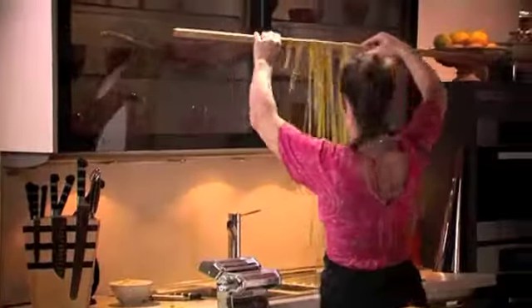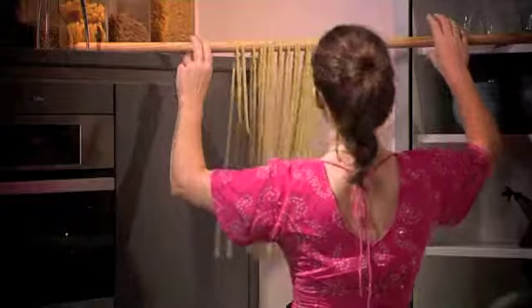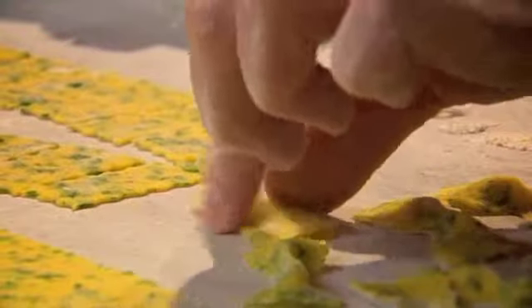The pasta cooks better and doesn't stick together in the boiling water when it has dried a little. This high-tech piece of kitchen equipment to help me with the task is a simple broom handle. Once you have your basic pasta made, you can do all sorts of things with it, and this is one of my favourites. I cut little rectangles, give them a squeeze, and they are transformed into little bows called farfalle.